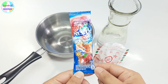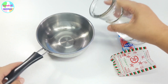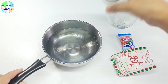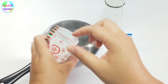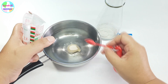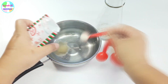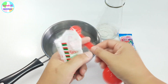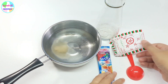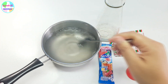แล้วก็ชา Mixberry 1 ซองนะคะ ขนาด 125 กรัมเนอะ ก่อนอื่นเราก็เทน้ำเปล่านะคะ 250 มิลลิลิตร ลงไปในหม้อก่อน เสร็จแล้วเราก็จะเติมหงวุ้นนะคะ ใส่ลงไป 1 ซอง แล้วก็ตามด้วยชาอีก 1 ซองนะคะ เพราะว่า Mixberry เนี่ยน่าจะเป็นแบบรสออกเปรี้ยวๆ นิดนึงเนอะ ถ้ารสเปรี้ยวเนี่ยเราจะต้องเติมหงวุ้นให้มากกว่าเดิมนิดนึงนะคะ เสร็จแล้วเราก็คนหงวุ้นให้ละลายเข้ากับน้ำเปล่าก่อน